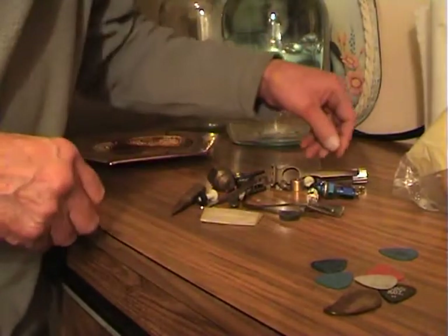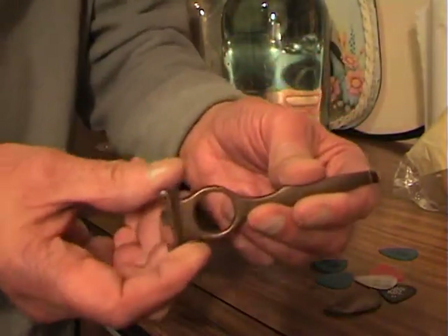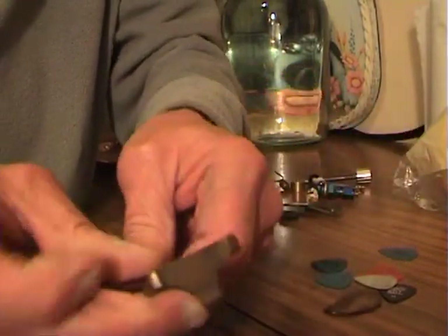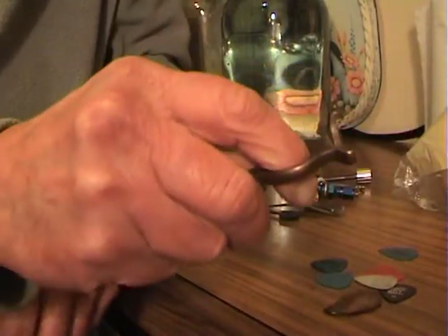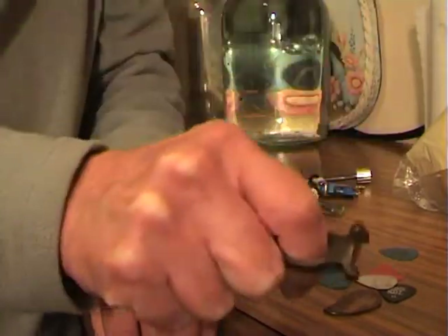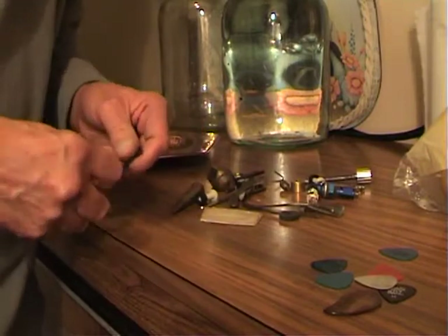Other things of interest - this is my history, they're not worth anything. But that is a 12-bore cartridge remover. When you shoot the gun and the cartridge swells in the barrel, you just peg it with that and pull it out. So that's what that is.